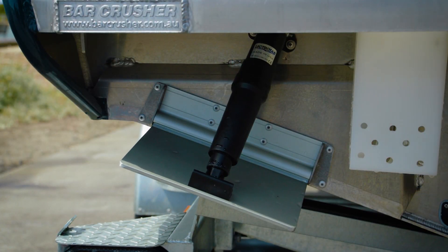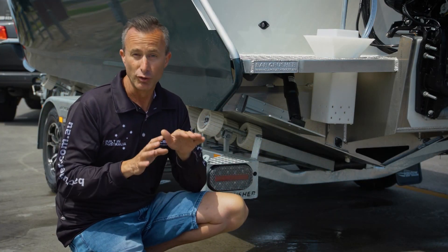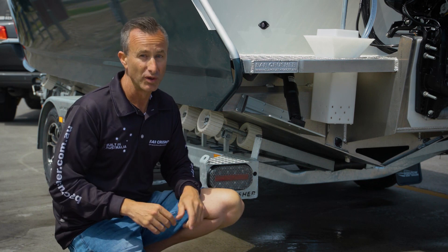Trim tabs are something you need to adjust — little adjustments are the key. Don't go digging the trim tab all the way in, and you'll find you can get the best ride possible out of your boat.